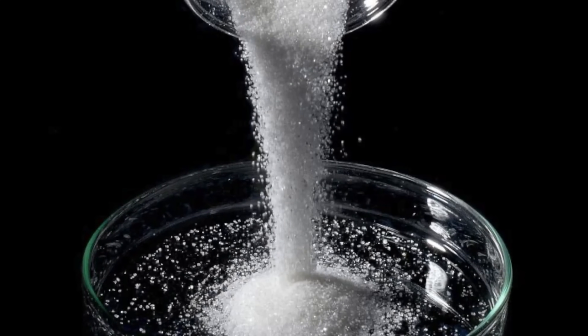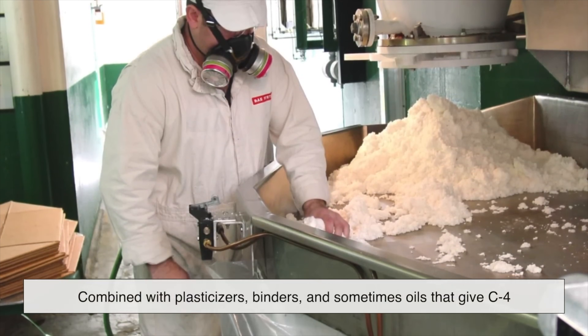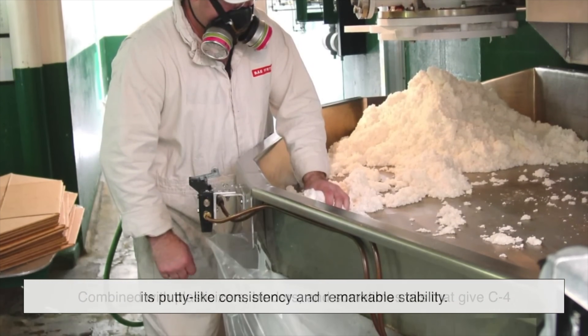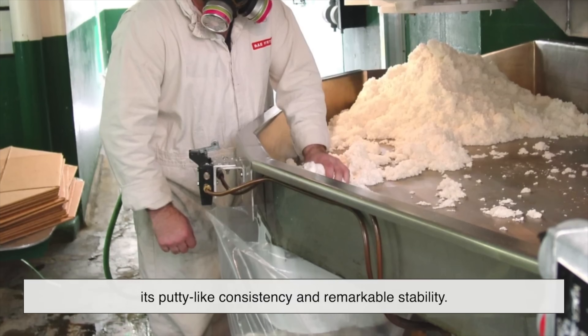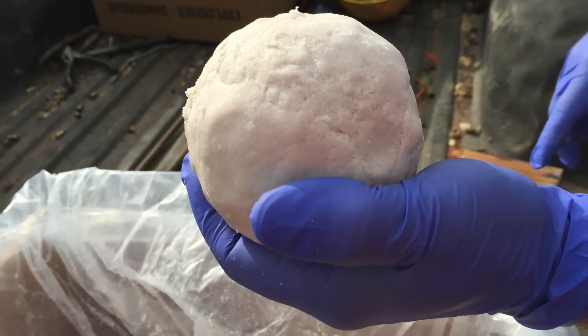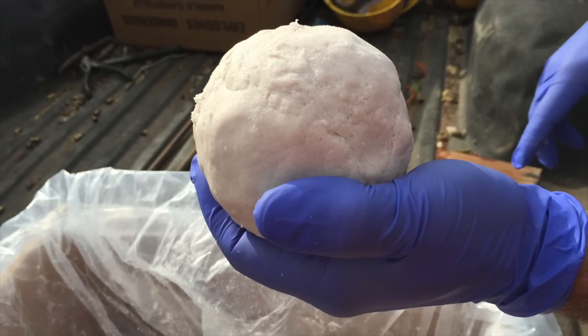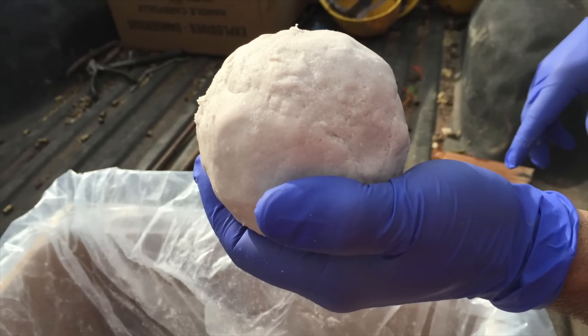To make it safer and more usable, RDX is combined with plasticizers, binders, and sometimes oils that give C4 its putty-like consistency and remarkable stability. The end result is a material that can be handled, transported, and even subjected to rough conditions without risk of accidental detonation.